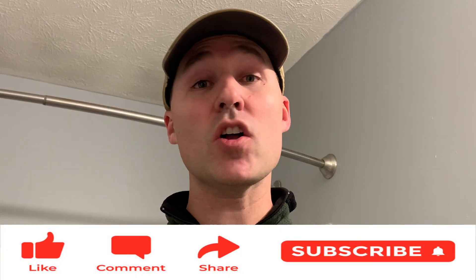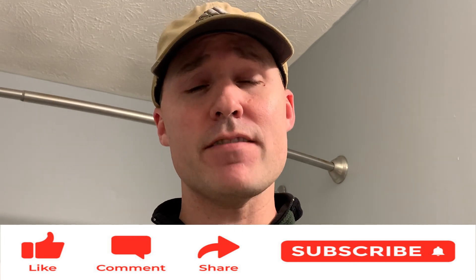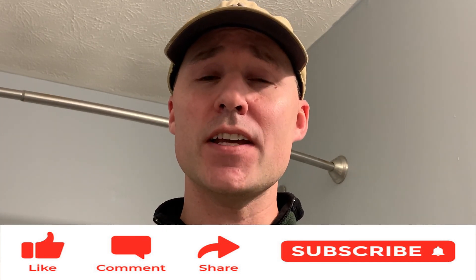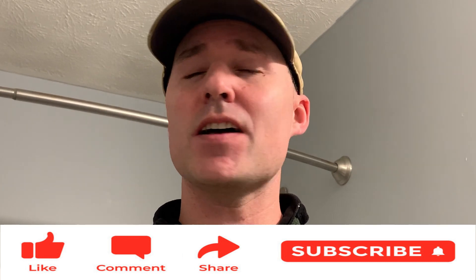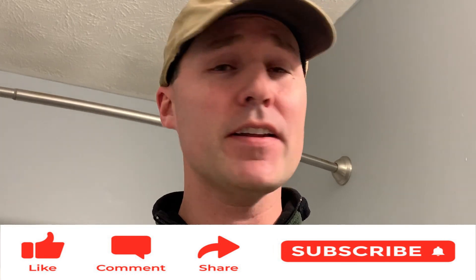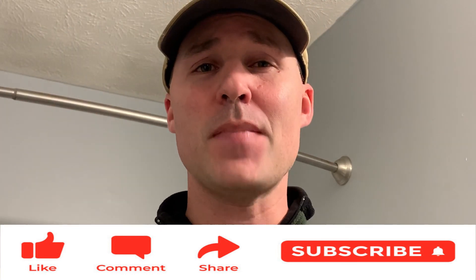That's all of the functions for the BioBidet A7 Special Edition Luxury Smart Toilet Seat. I hope you guys enjoyed this video. If you did, please hit that like button for me, share it with somebody else, subscribe to the channel, check out the other videos, and I'll see you guys next time. Bye.